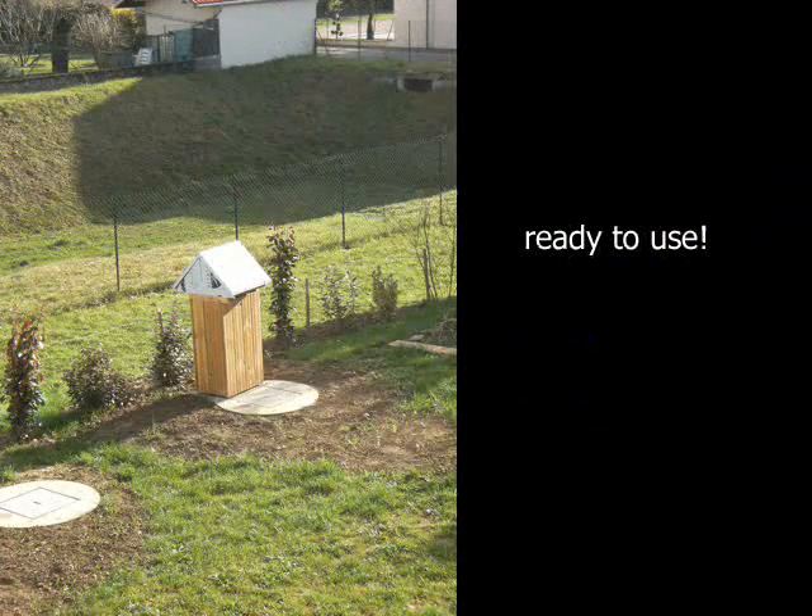It's done and nearly ready to use. Please look at part 3 to see the results in terms of temperature and also savings. Thanks.